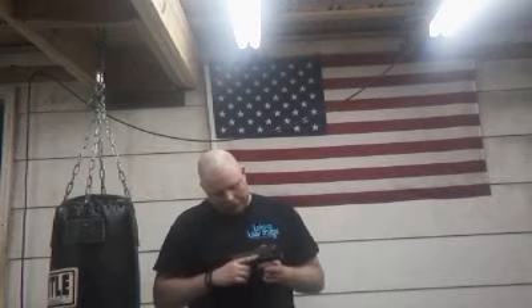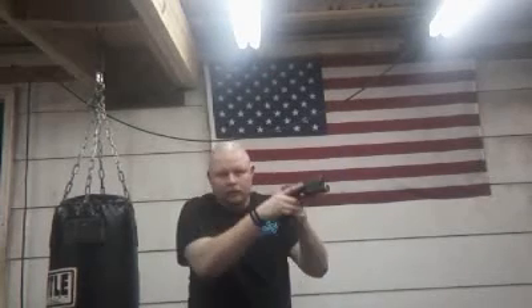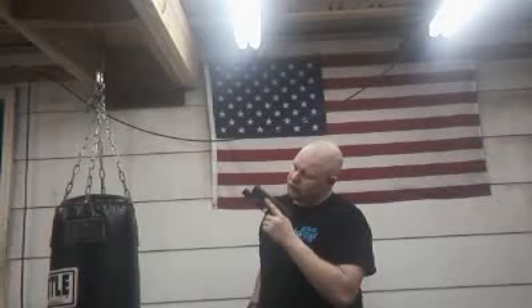Push the switch — it's not like a lot of lights; if you rock it either way it locks on. I'm more fond, because I shoot thumbs forward, of using my thumb instead of my trigger finger. But I do try to practice the trigger finger just because I may need to go one-handed. Push it again — forward for momentary, rock it for constant.